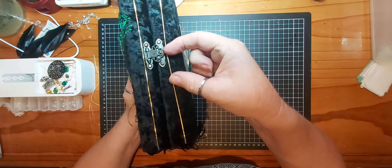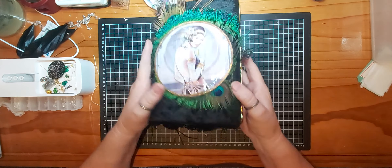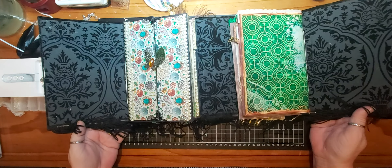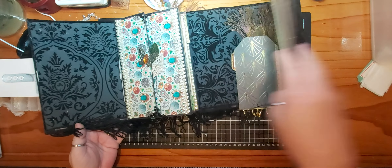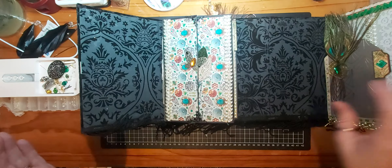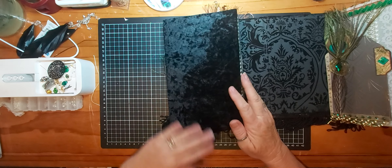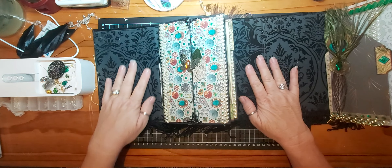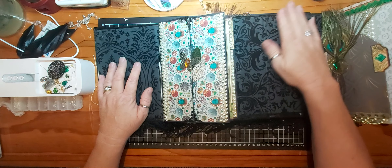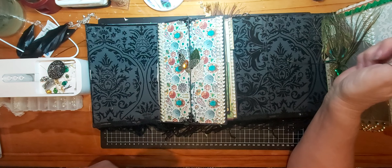Both the journals inside the book are on elastic so you can take them out for easy writing. I've used this metal closure. As I said, we've got two journals — one on this side, one on this side. The book is covered in this beautiful crushed velvet and the inside is flocked cardstock, which is just gorgeous.